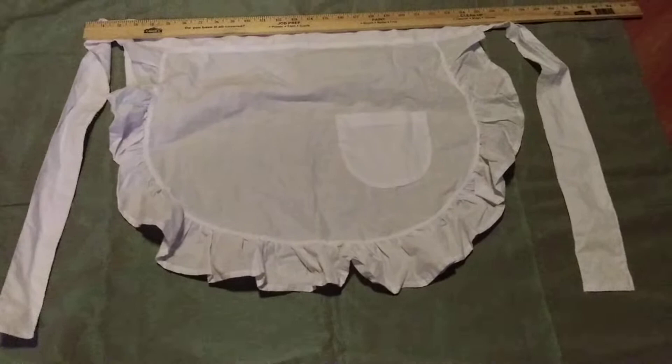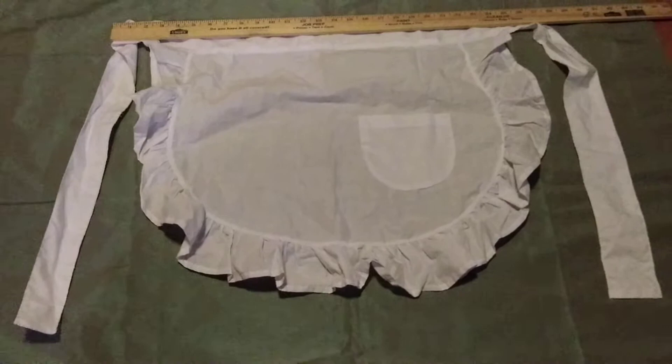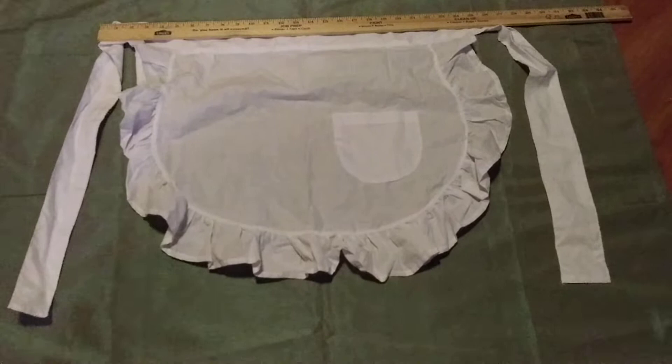So 24 inches across the middle, 20 inches long, and each tie on either side is 22 inches. Here again, this is the picture of the white vintage apron that comes in the kits that I'm selling.